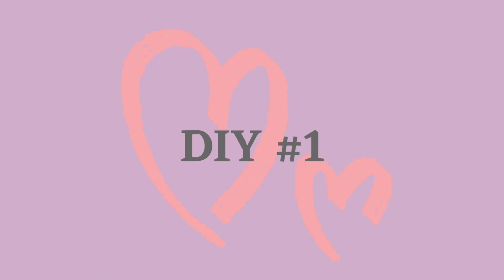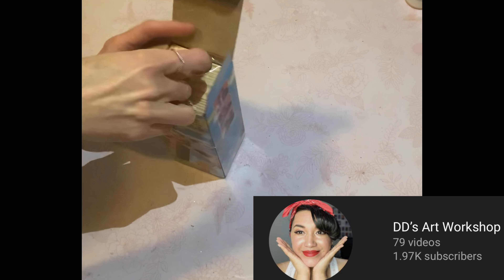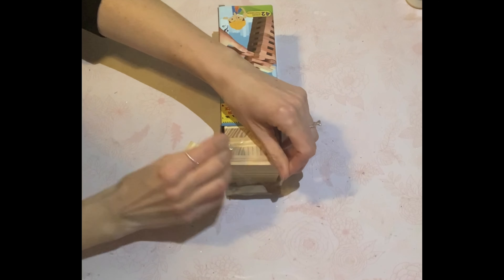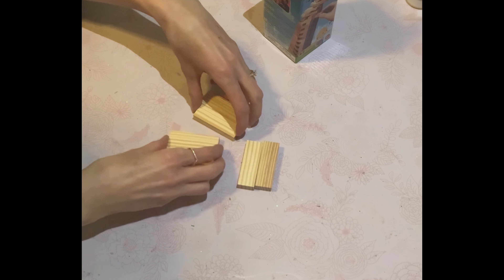So for the first DIY, my inspiration came from my really good friend Daniela with DDS Workshop. You will find her on YouTube and Instagram. She is super darling, I love her so much, and she did these cute little stacked books. So I am just going to recreate my own version of them. I'm going to leave her link in the description box as well.